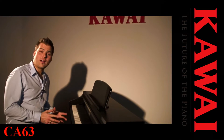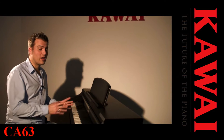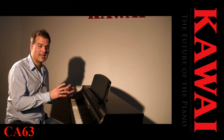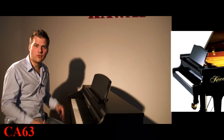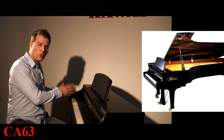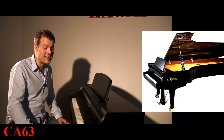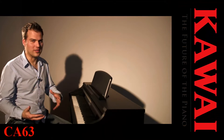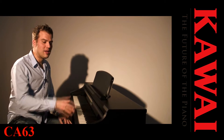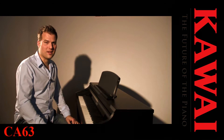Wir haben hier nicht nur eine hervorragend ausdrucksstarke Tastatur, sondern auch der Sound stimmt. Das ist der ganz neue Sample von Kawai. Sie haben hier einen großen Konzertflügel EX aufgenommen und Ton für Ton in dieses Instrument integriert. Das heißt, ich bekomme einen ganz großen Konzertflügel – zumindest den Sound dieses Konzertflügels – nach Hause mit diesem kleinen Digitalpiano.